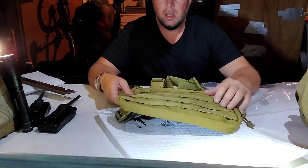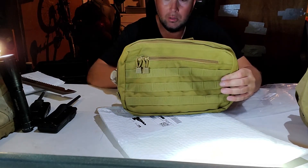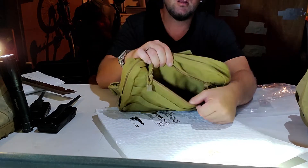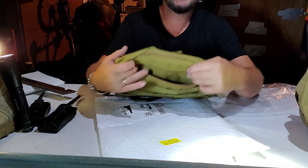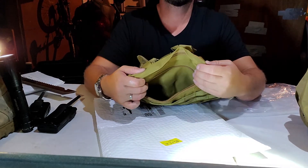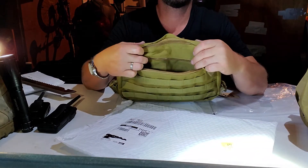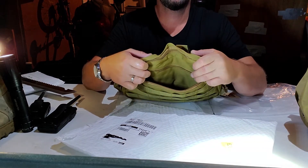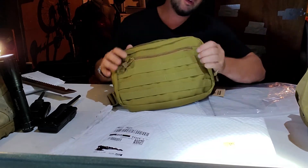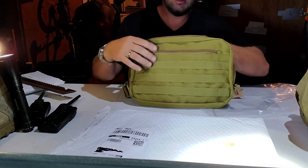The popular ones like Hill People are close to 80 or 100 bucks — I'm not spending that much. So you've got a pocket right here where you can stick your phone, a knife, a multi-tool — whatever you jog with. For me I'll probably just stick my phone in there, though I might start carrying a knife when I run. It's crazy out here in the city.